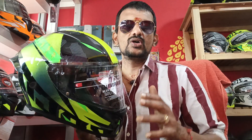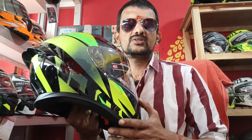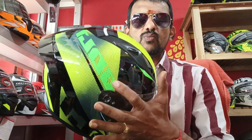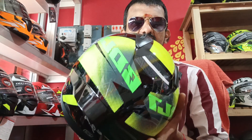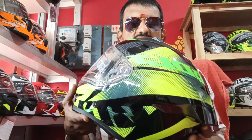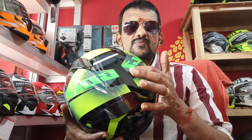You can see VEGA Volt. They are very good customers, but they match the new model. Now we have a new model and we have a new stock.